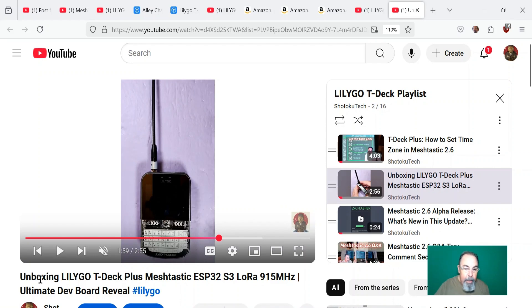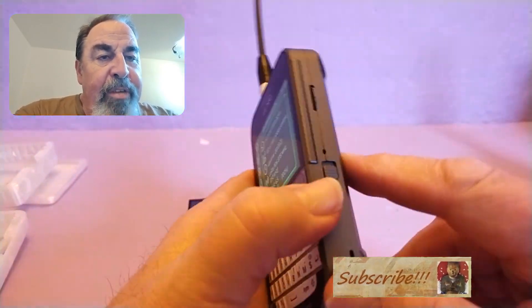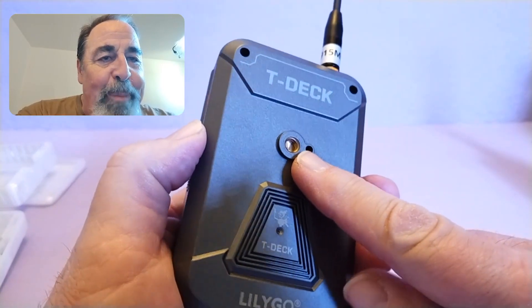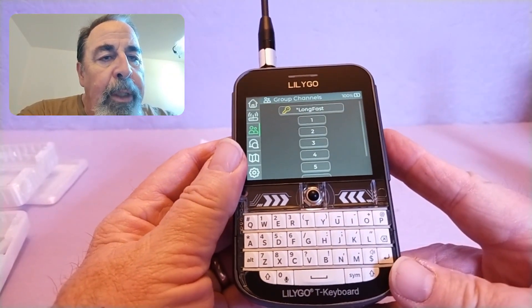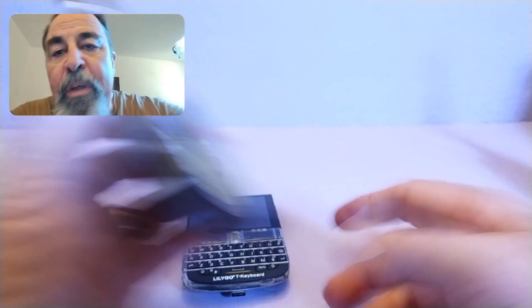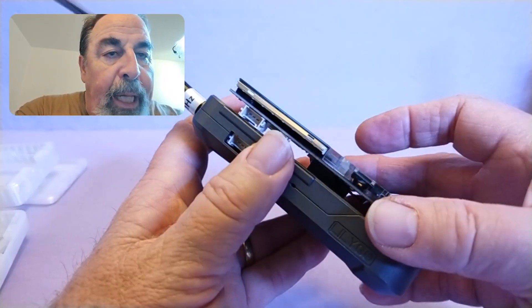Let's talk about the T-Deck+. I did an unboxing here, and all of my latest Meshtastic 2.6 videos are featuring the T-Deck+. Let's take a closer look. You can see it's a very compact case — it even has a 1/4-inch screw mount on the back. I ran this 24 hours straight and the battery held up for that entire period. You have the battery and this very compact case. Let's compare that with the size of the original T-Deck — they've got it about as compact as you can get.